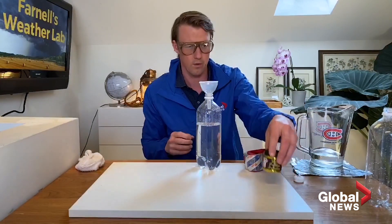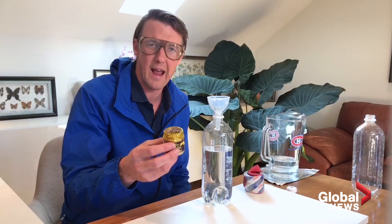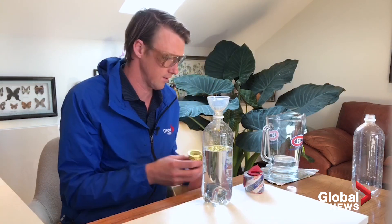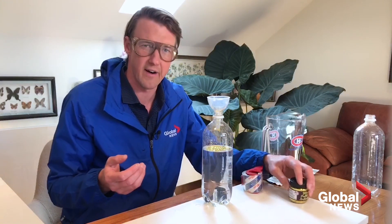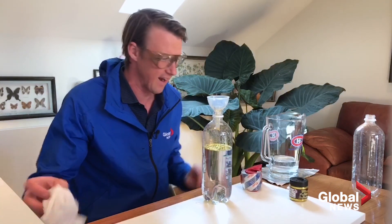Now we're going to add some fun stuff. For this I picked gold — you can pick any color you want — and we'll just add some of that in. By the way, if you've ever worked with glitter, it is pretty messy. You might want to have a rag or a vacuum cleaner nearby to tidy all this up.